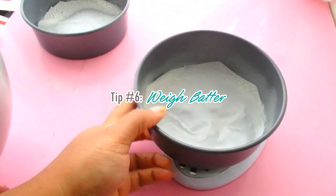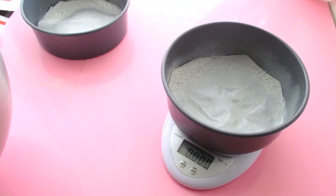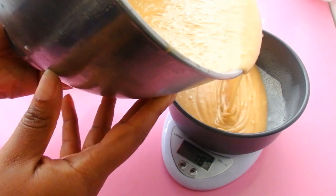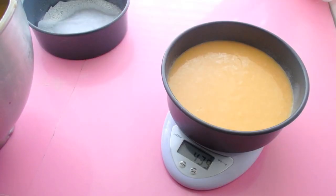Number six, weigh your batter. One thing that is so irritating is when you bake three different cakes to stack them and you see one cake is thin and another is thick. When you cut into it, you just want to see nice, even layers. The best way to do that is to measure your cake batter. You can use measuring cups, but the easiest way for me is to actually weigh them. I just put the cake pan on the scale, zero it out, and pour my batter in about half to three quarters of the way. Then switch out your cake pans and do the same for the next one.